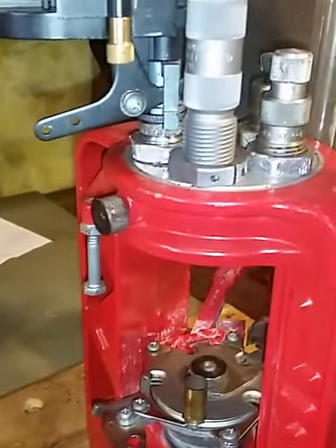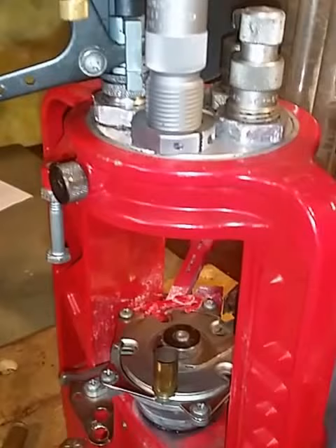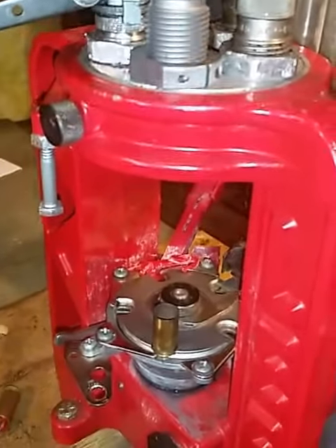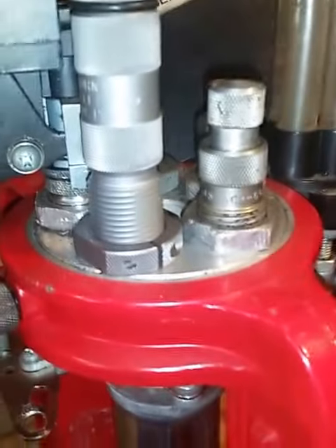I'm going to try to show you how the Hornady bullet seating die works in the leaf press. I'm only going to do one because I'm doing this on my cell phone and have nobody to help me hold it. So here goes nothing.